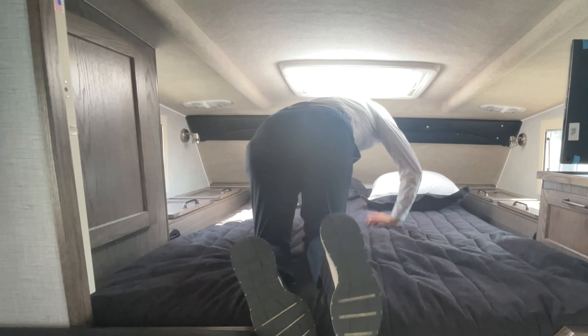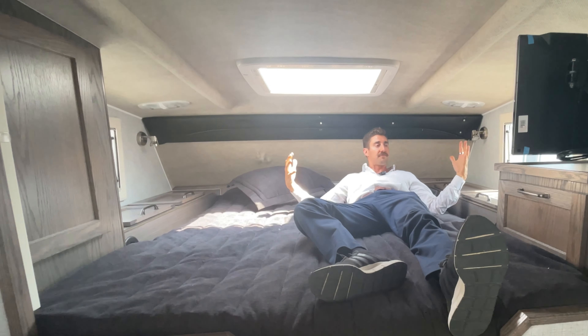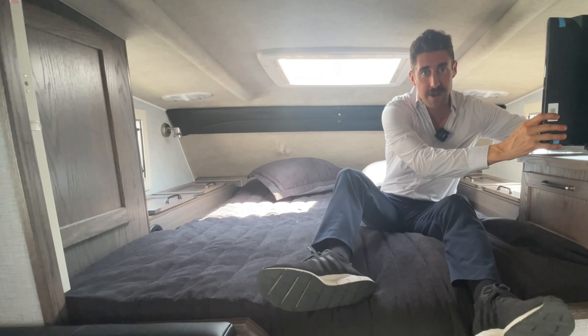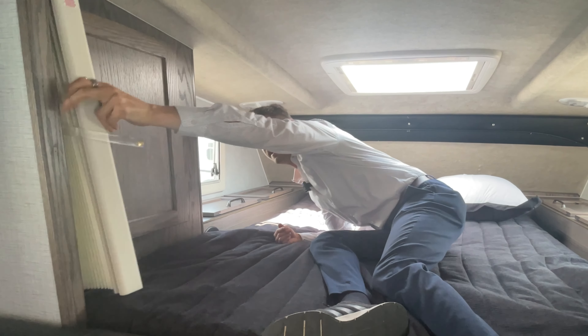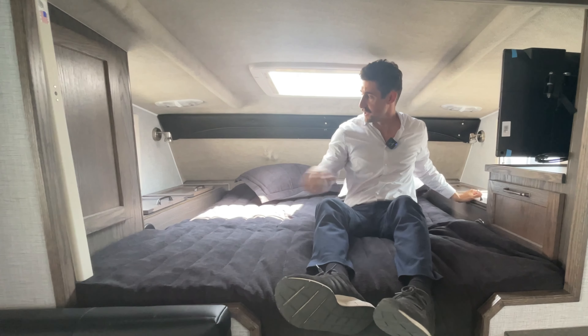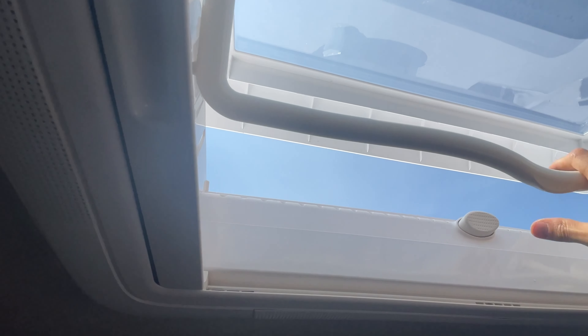Here you actually have your queen bed, and this thing is spacious. I'm six feet and I've got plenty of room to lie down — it's just so comfortable. The bed has a residential mattress, very comfortable. You have speakers on either side, a TV mounted right here, and deep storage as well as a privacy shade. There's also a skylight for airflow — you can open it with the screen during the day or open it to various levels for airflow at night, then simply close it back up.